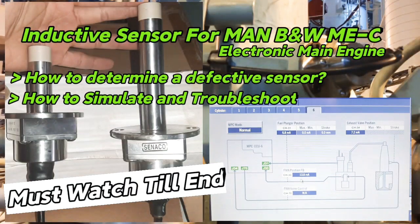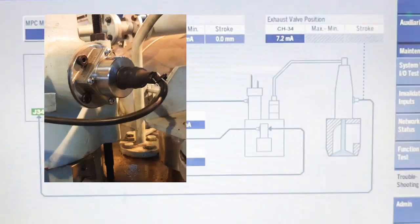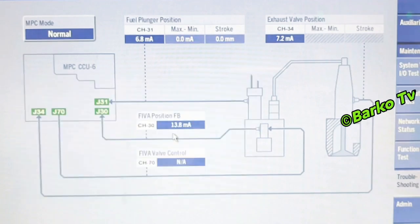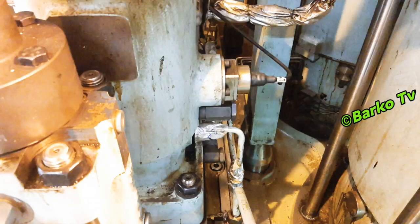We discuss troubleshooting for induction sensors. Induction sensors are used for electronic engines — for exhaust valve position, fuel plunger position, and FIBA position. This video is intended for simulation and troubleshooting; after this, you can determine if the sensor is defective and replace it with a new one.